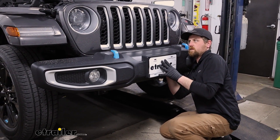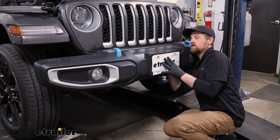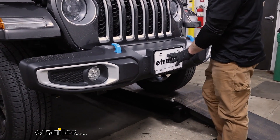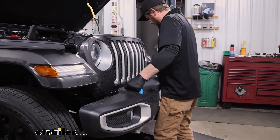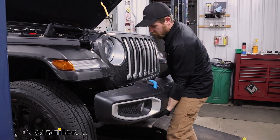Now we're able to lower our vehicle down, and what I'm doing is removing those nuts that we left on hand tight. We should be able to now grab our bumper and work it off.